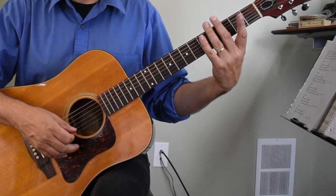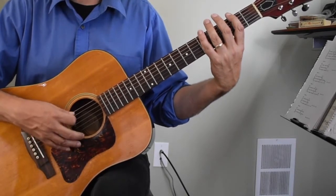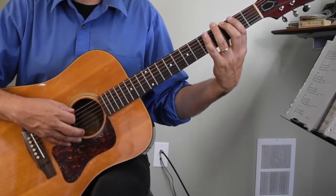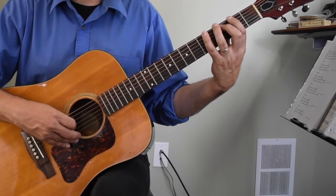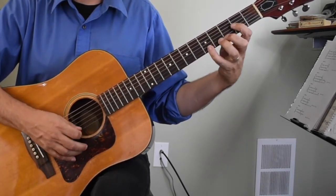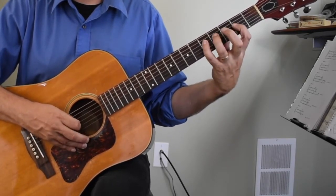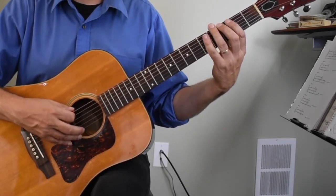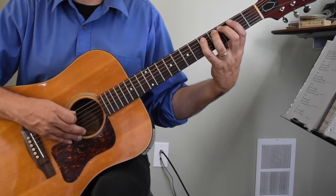We're going to move up the neck. The next pattern is going to be in second position — your fingers are fanned out. You're going to start with your second finger on the third fret. In quarter notes it sounds like this: one, two, three, four. And in eighth notes it sounds like this: one and two and three and four.